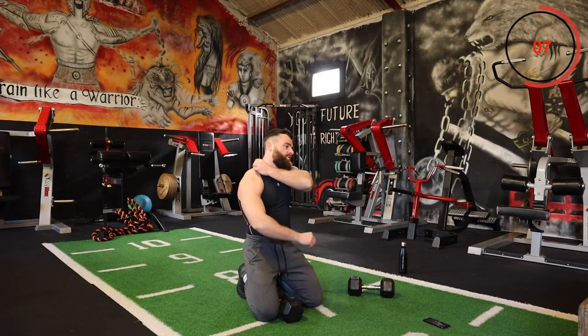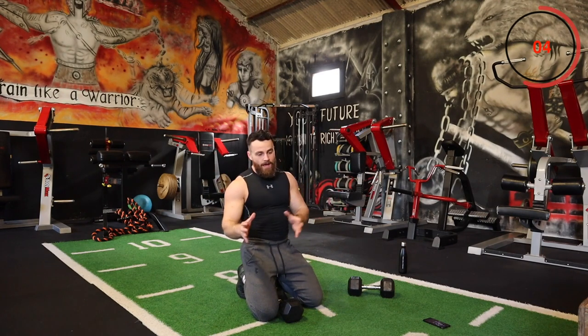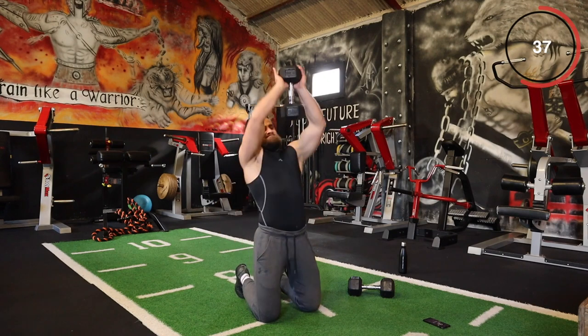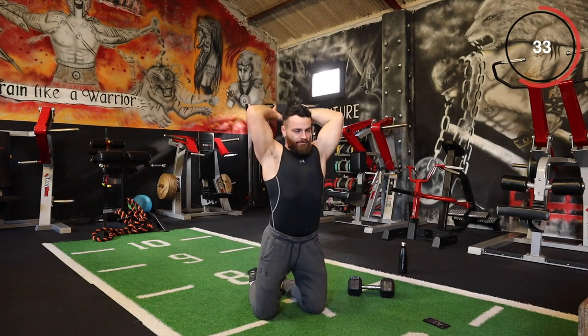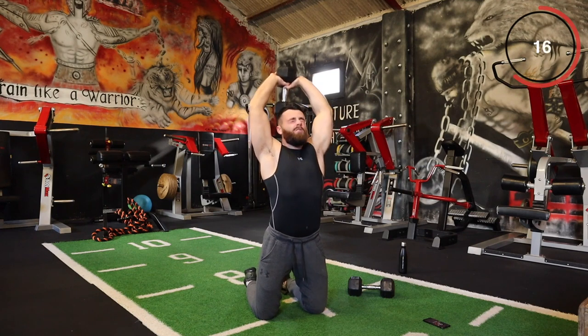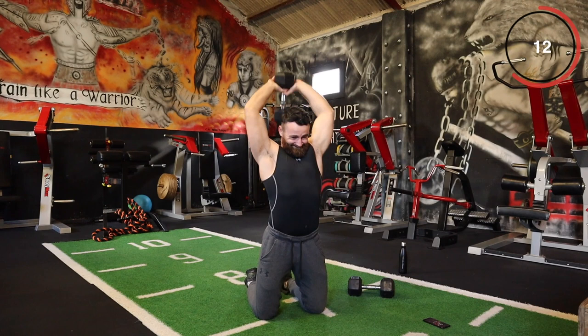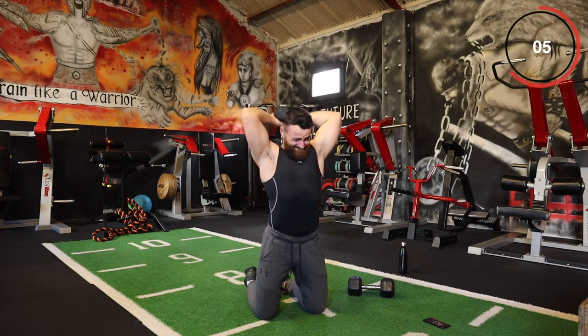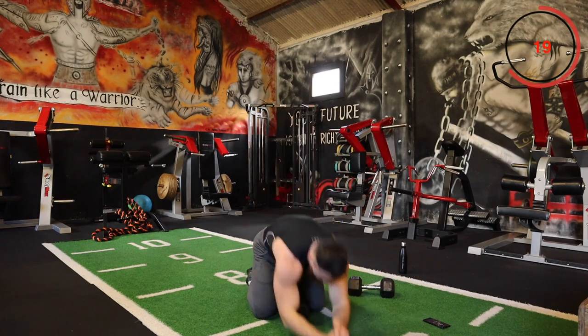Adding all those different training styles together — weights, conditioning, bodyweight strength, cardio, HIIT — that's what it's all about. Triceps are burning. Come on, a few more.